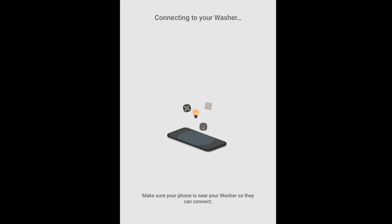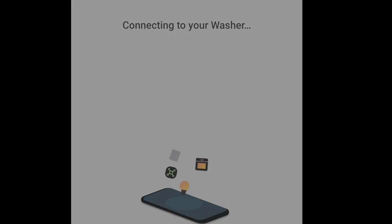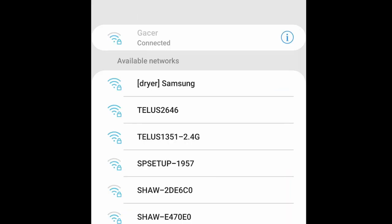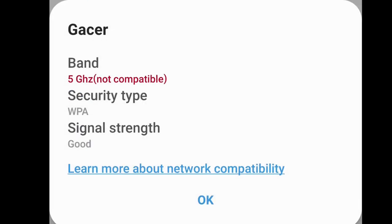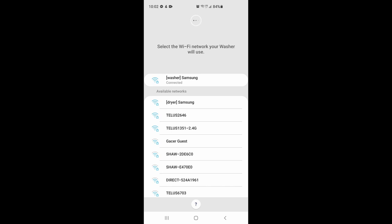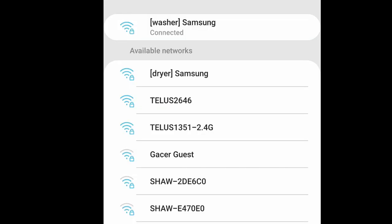Connecting to your washer. It's 5 GHz — not compatible. Unfortunately, the washer cannot connect to 5 GHz, so we need to use our 2.4 GHz router.